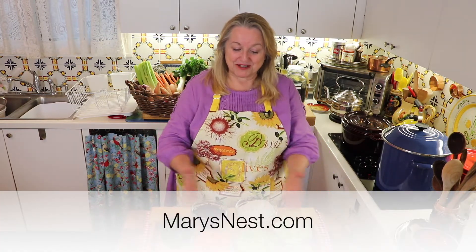Hi everyone, and welcome back to Mary's Nest. Today, I'm going to share with you how to make your own homemade vegetable bouillon so you won't have to buy those little cubes at the grocery store anymore.